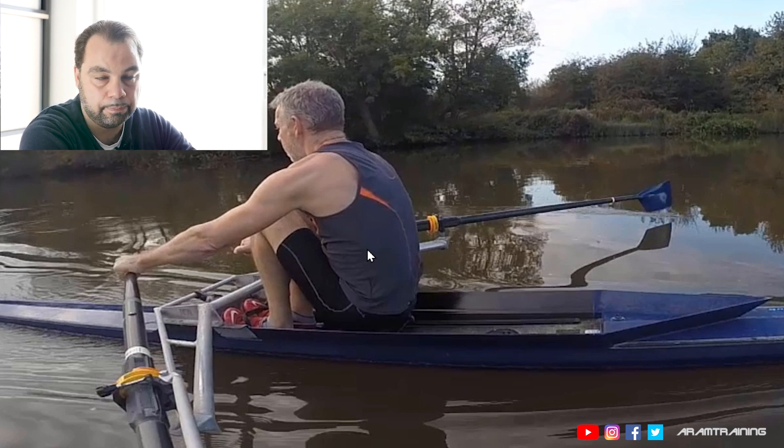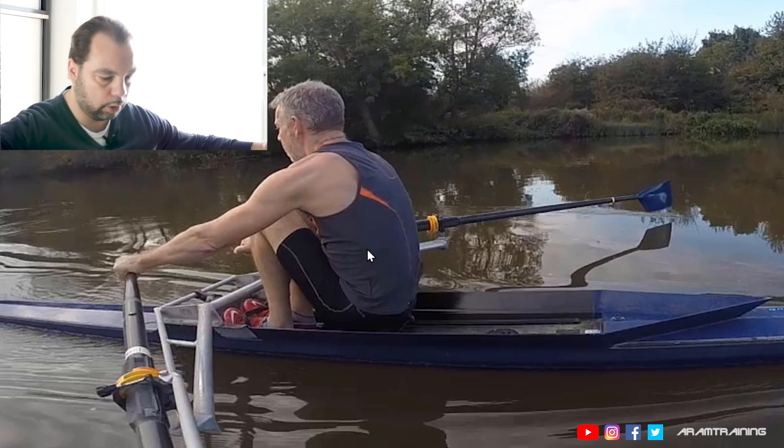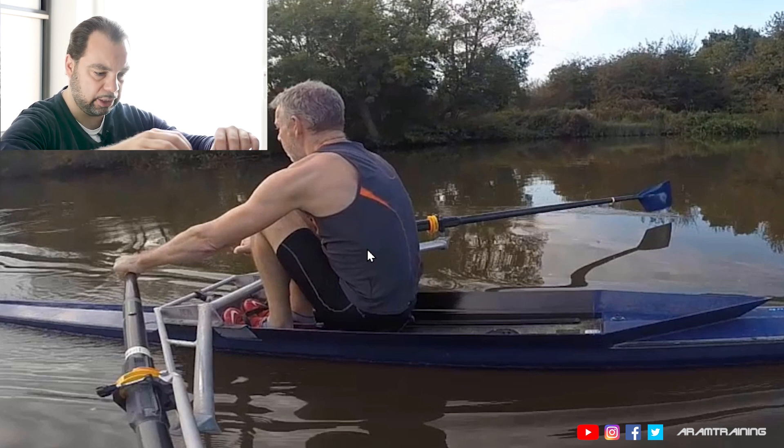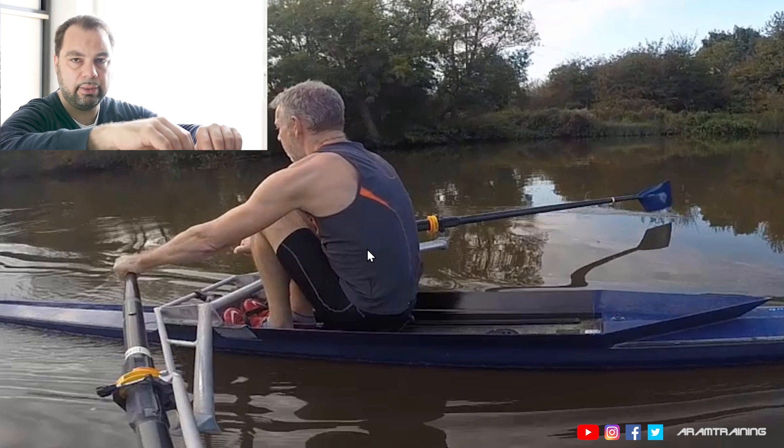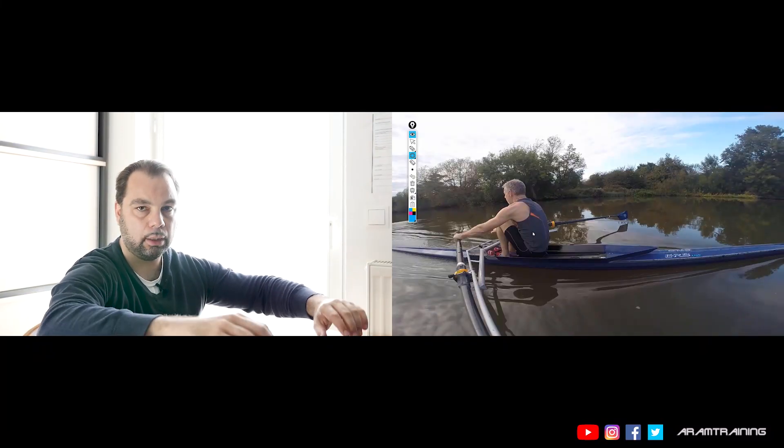Here at the catch, Planky, there's another exercise you can do. Uncomfortable catch position — we call it the dip. So you go to the catch, and what you do is you just bend your arms, be very loose, and then you want to do this. You want to just get the blade just out of the water, back in. Just out of the water, back in.